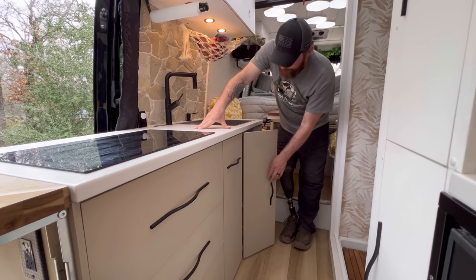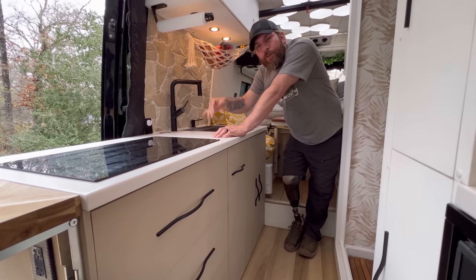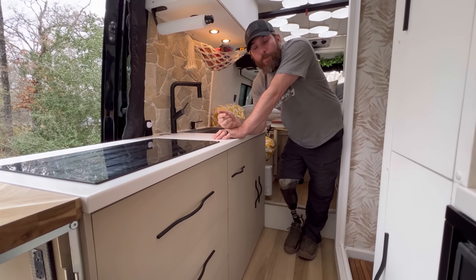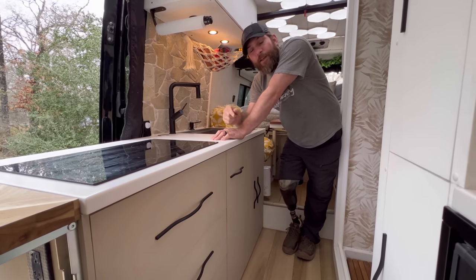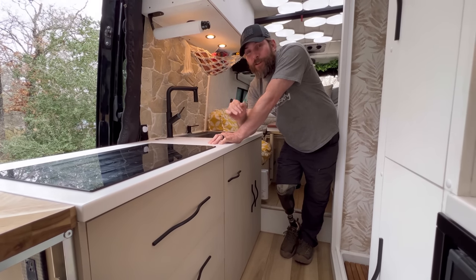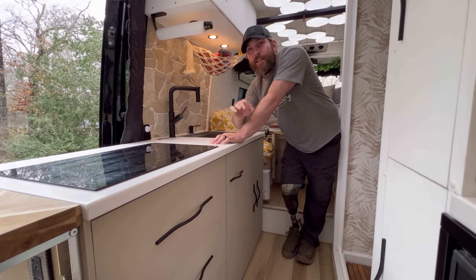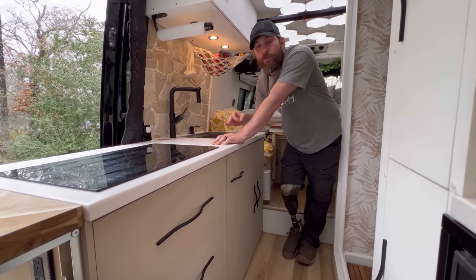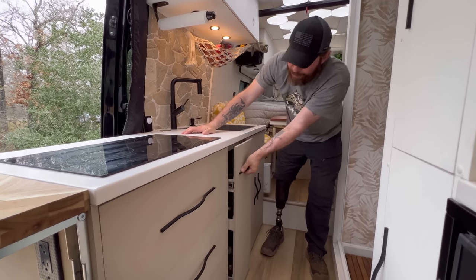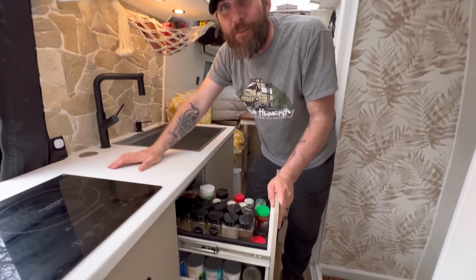There are also shutoff valves underneath — not only for the sink but also for each individual tank, before the pump, and after the pump. I went overkill on industrial shutoff valves so if you ever have a leak you can isolate each individual system and pipe without losing water to everything.